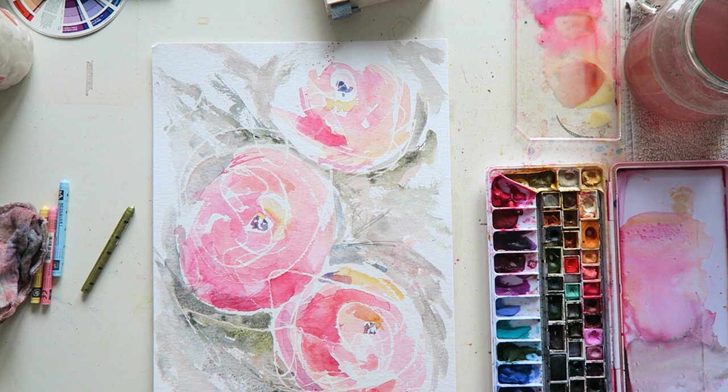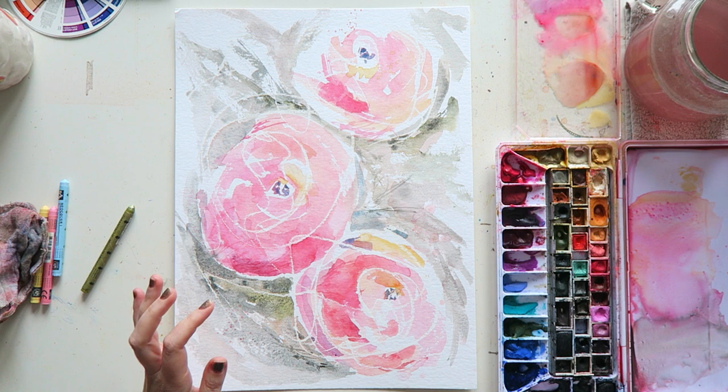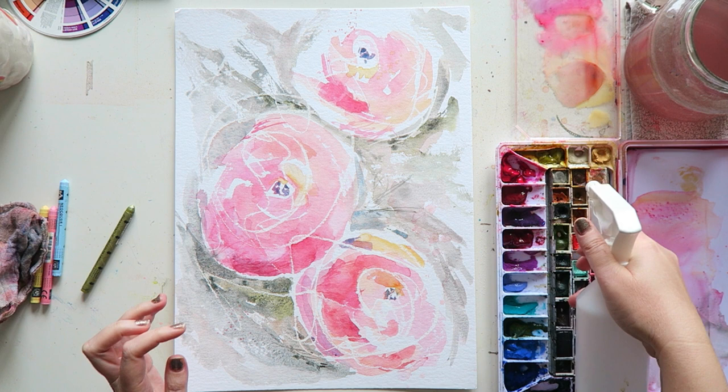Hey everyone! It's Saturday, my kids are home, which means we'll probably be interrupted in five minutes. But I wanted to finish this painting because it was just bothering me that it was unfinished.